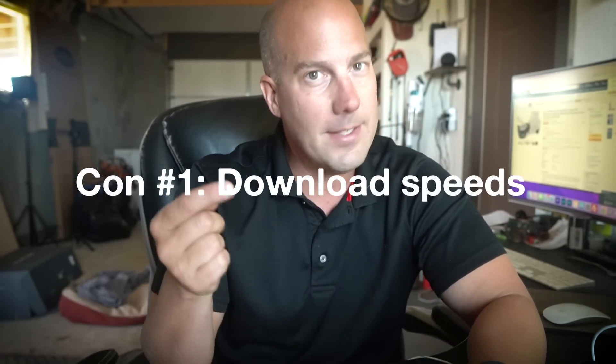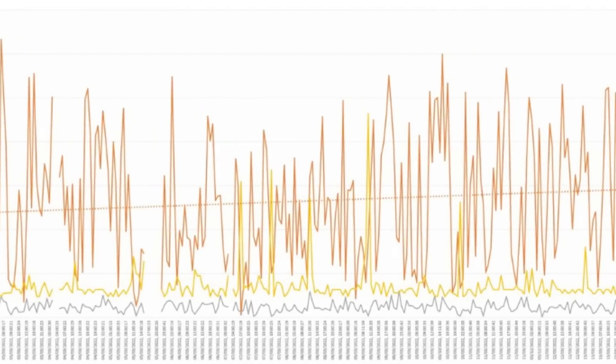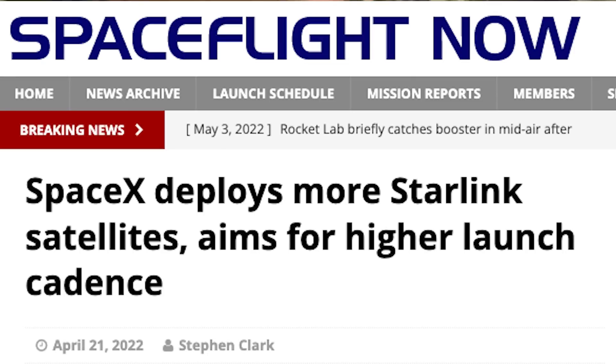Now the cons. Con number one is download speed — I just said it was a pro, but it's also a con. We're getting between 80 and 120 megabits per second, which is great, but it doesn't come close to what some people report online — 200, 300, even 400 megabits per second. We haven't come anywhere close to that. It could be because we're close to the equator, which is a larger geographic area that Starlink has to cover, so maybe as they launch more satellites it'll improve. But we're certainly not seeing those blazing fast speeds.